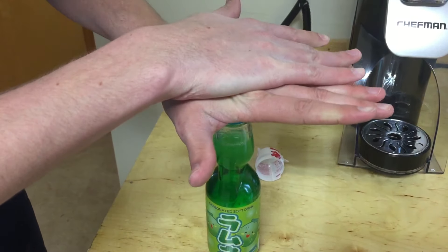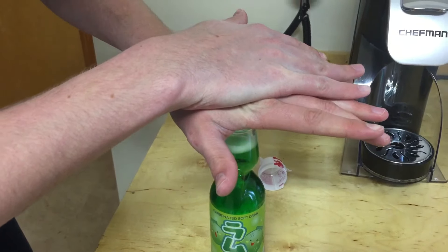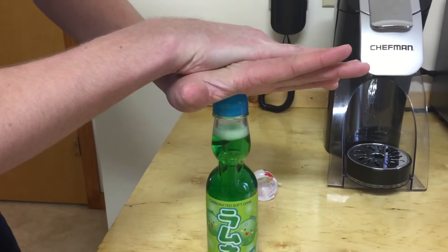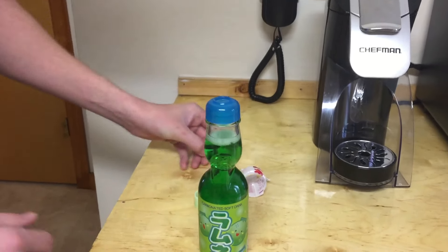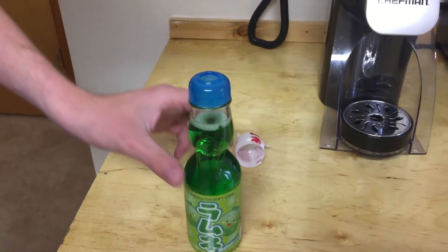You're going to want to hold this little cap on there for a few seconds to let the carbonation calm down. And then you can take the little popper thing out of there.